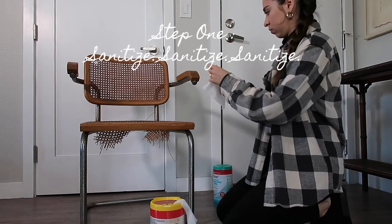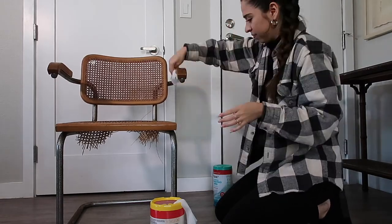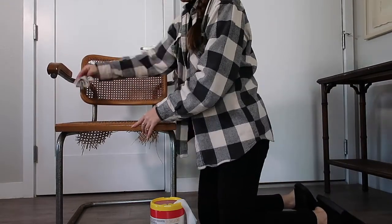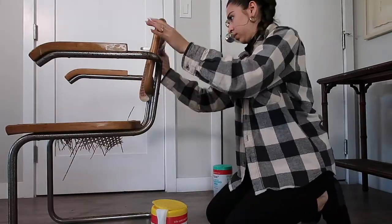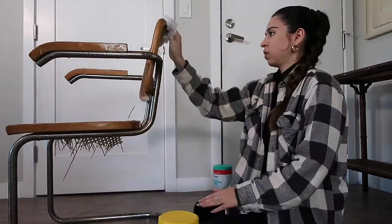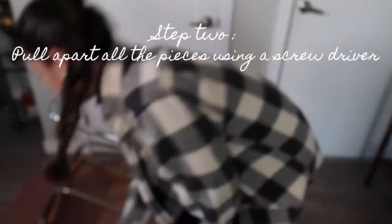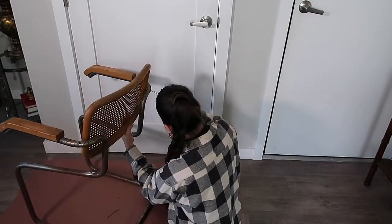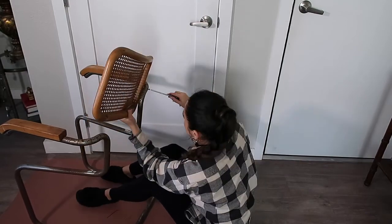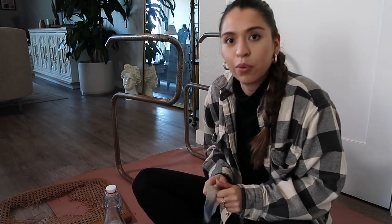To start off this project I went all around the chair and the table with disinfecting wipes, just cleaning everything as much as possible — because of COVID, but also because we found it in the trash and in not very clean places. For the next step, I went in with my screwdriver and separated all of the frames from the chrome so that I could work on each piece separately. I put all my little screws in a bag because I don't want to lose any of them.